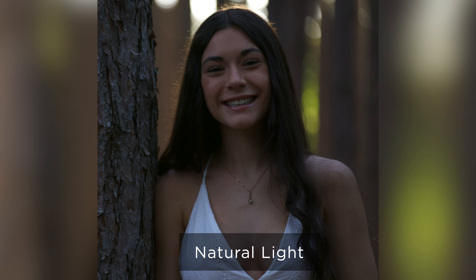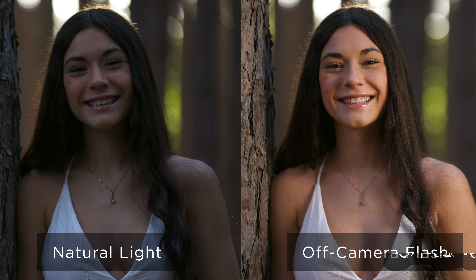I had to get that right first so I could see detail in the background, because I don't want it to be dark. And then we turned the light on — you can see that while the natural light shot looks okay, the light really adds another element to it. It warms her up a little bit and makes her stand out from the background.